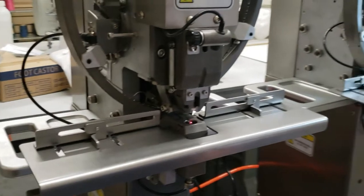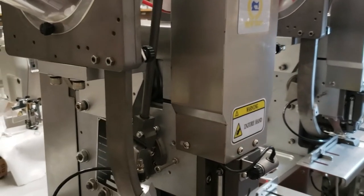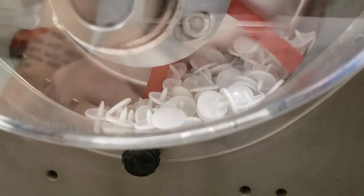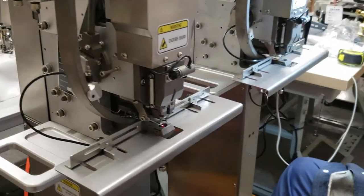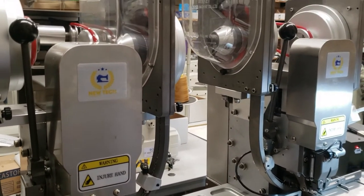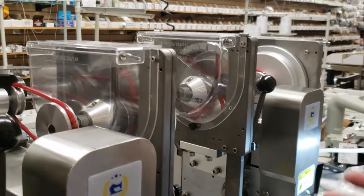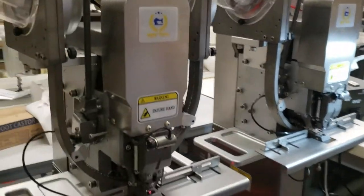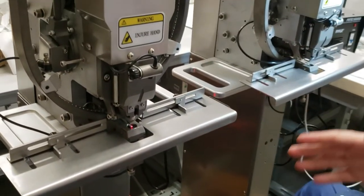If you have snaps that aren't standard or not available in the market, send us samples and we'll send them to our factory in China to make the tooling — we pay for it before placing the order. These machines are about nine thousand nine hundred ninety-nine dollars each. So two machines here would cost you around twenty thousand dollars. Call me and we can negotiate.